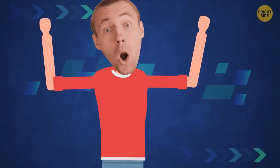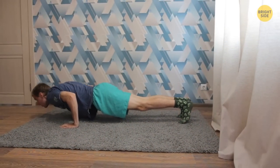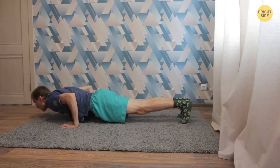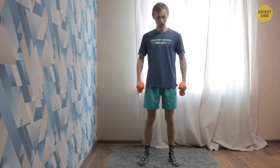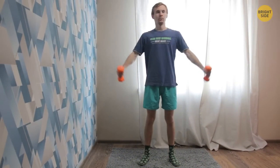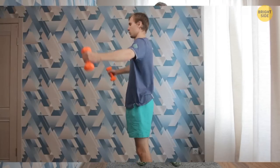Now let's make your trapezius bigger. Get into a Downward Dog stance. Bend your arms and lower your body forward — be careful with your head, don't hit the floor. When you've reached the lowest point, slowly push your body back. Do as many reps as possible, pause for a minute, then do two more sets. Scaption: stand straight, arms slightly bent at your sides, holding dumbbells, feet shoulder-width apart. Raise your arm diagonally forward and stop where the dumbbells are at head height — palms should be facing each other. At the top position, your arms should be open like the letter Y. Then slowly return your hands to the starting position. Three sets of 10 reps should be enough.